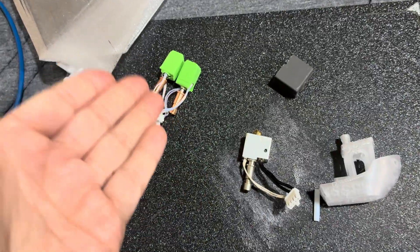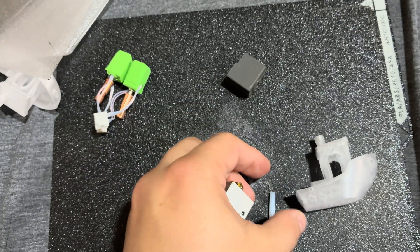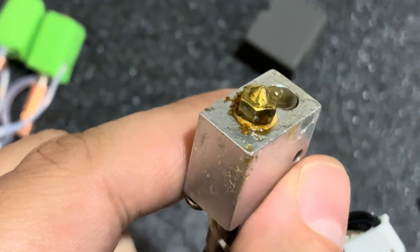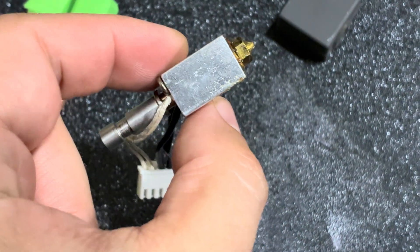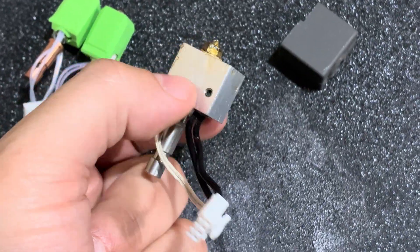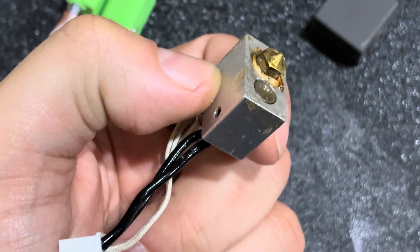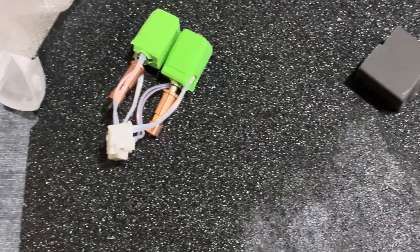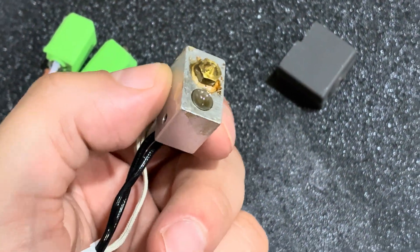Beyond the obvious — one is meant for abrasive materials, one for the stock experience — I'll say a couple of things about the stock nozzle that may change your mind toward a third-party version. First, this stuff is glued in. You can see that yellow line — that's glue in the throat. They glue in these nozzles, so you're not going to have a good time doing a nozzle replacement. You risk breaking the nozzle in the heat block. It is heavier and takes longer to heat up, and you won't be doing nozzle changes easily.